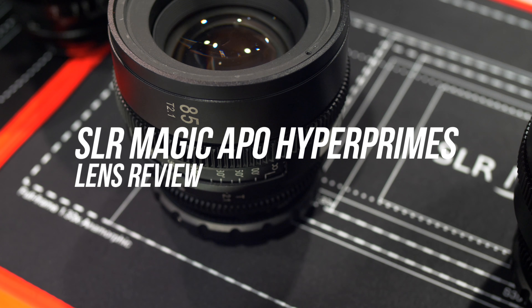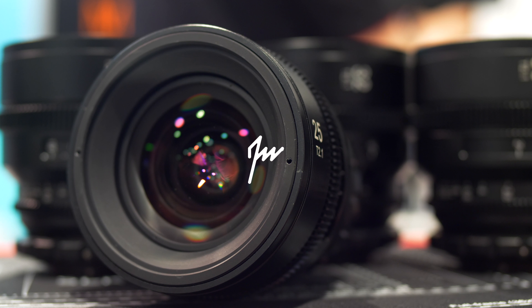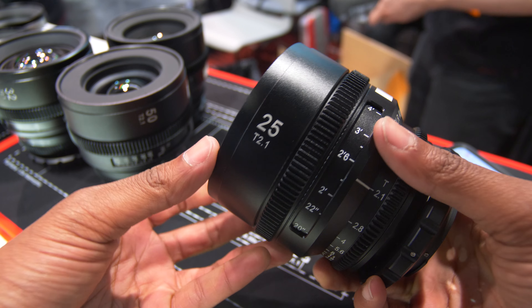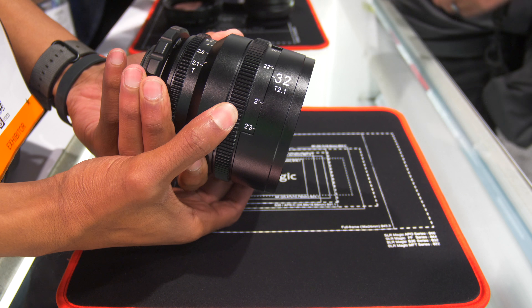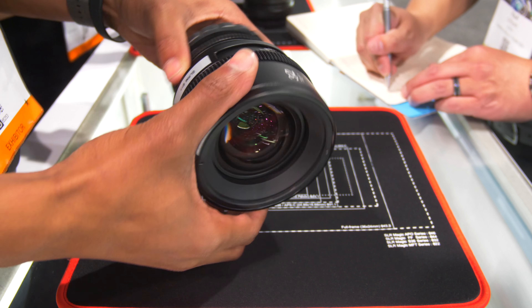What's up beautiful people, it's your boy Josh Martin and this is a mini review on the SLR Magic APO Hyper Prime Cine lenses. The APO Hyper Primes come in a range of 25, 32, 50, and 85 millimeters. The 32 millimeter is the newest addition to the lineup, and later this year an 18 millimeter and a 135 millimeter will be coming.